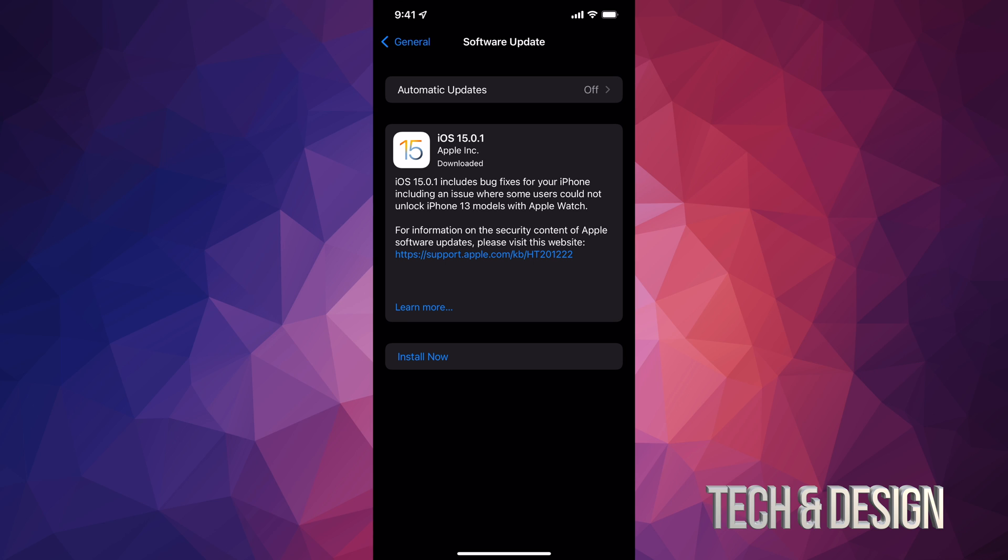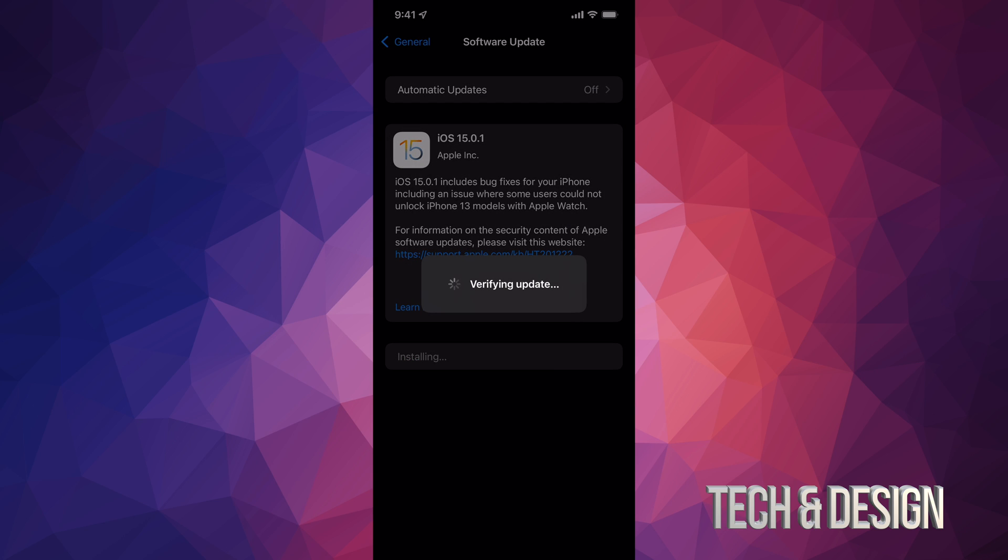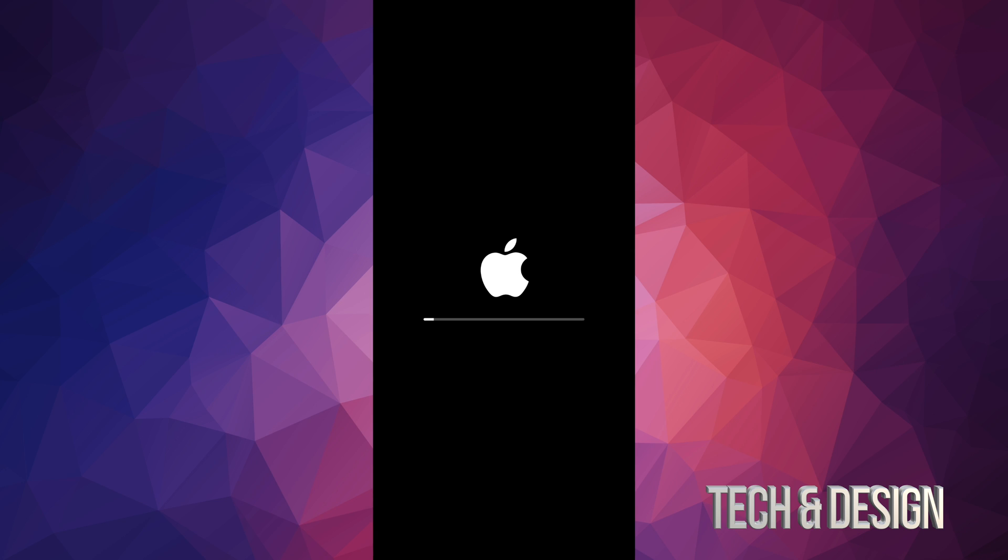Once it has finally downloaded, go ahead and press Install Now. It's just going to verify the update and we're going to see an Apple logo with a loading bar. The first one's going to go pretty slow, the second one's going to go a lot faster, and then finally we're going to be done with the update.